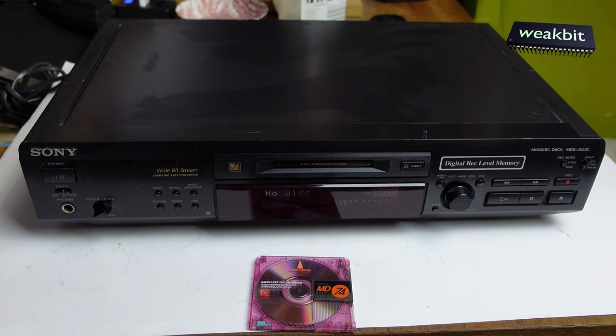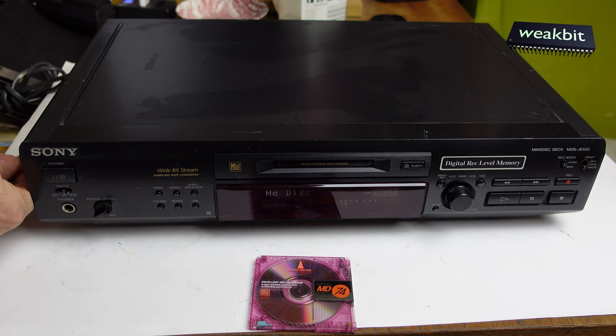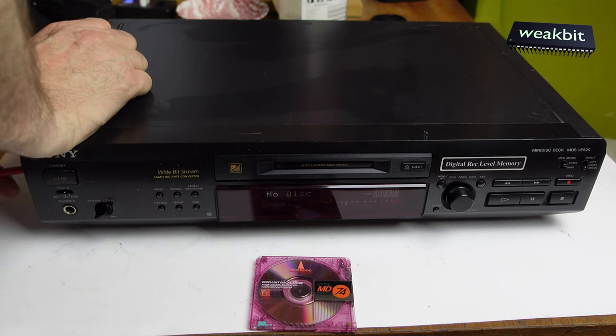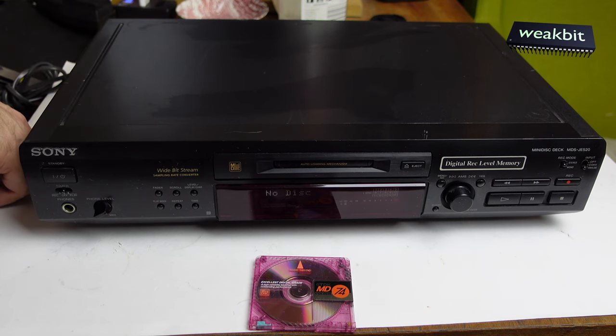And that means we must open the machine. I got this here to open it up. Let's have a look at this Sony machine. It's strongly closed — no chance with this. Don't have a chance with the screwdriver. And where is my other screwdriver?